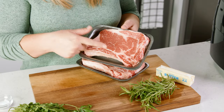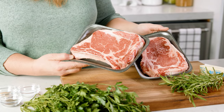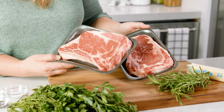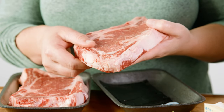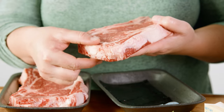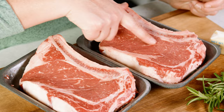To start let's talk steaks. Today I'm using a bone-in rib eye, but some other great options are sirloin, New York cut, T-bone, or even a flat iron steak. Any one will give you a great juicy steak, but whatever you choose make sure it's at least 1 inch thick, and choose the best grade that you can find.